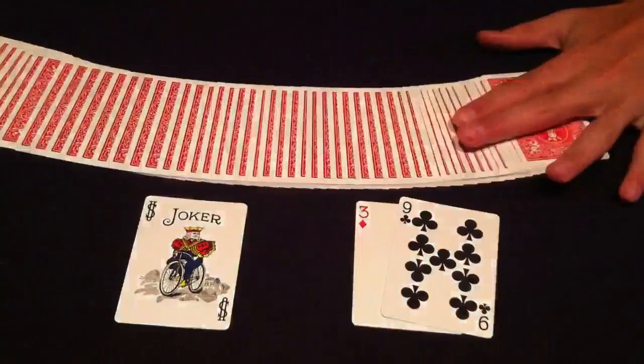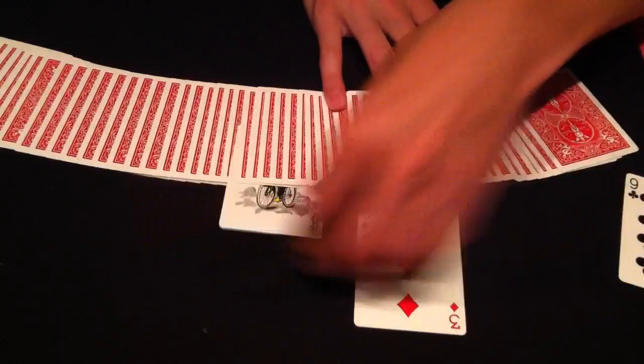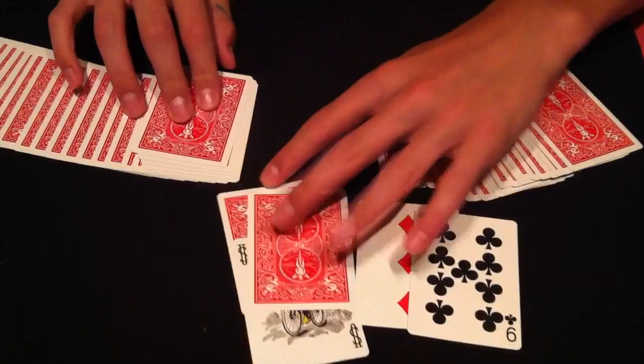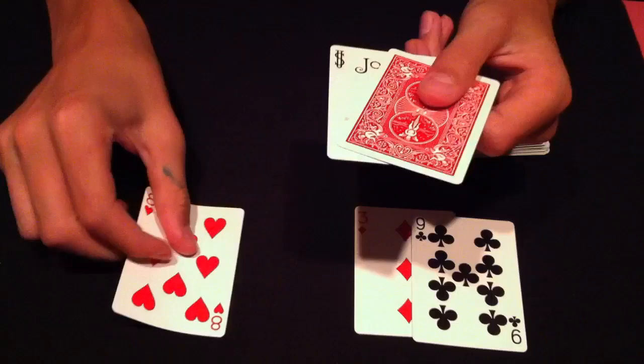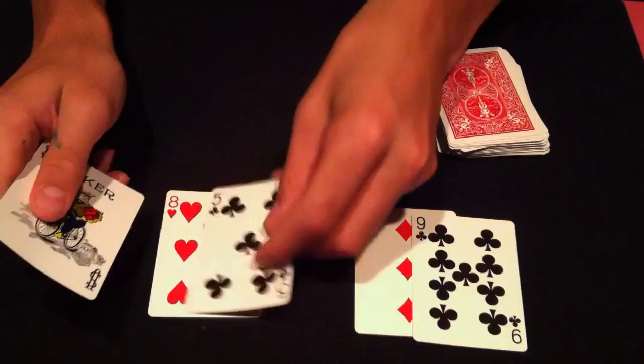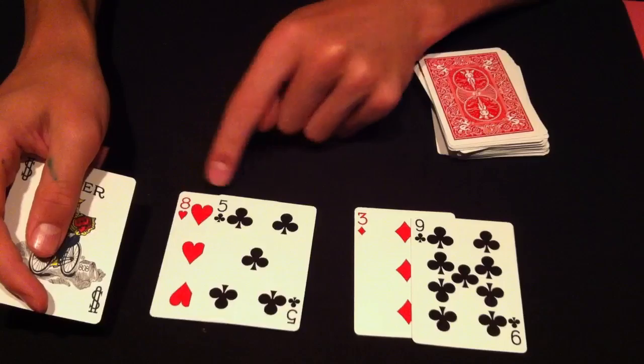The spectator will then take the joker, place it anywhere they'd like in the cards — let's say right there. We simply go right to where that joker is and we take a look at what they have here. We'll use this card for the value and this card for the suit. The value of the card is going to be an eight and the suit is going to be a club. So the 39th card should be the eight of clubs. Now let's see how this works out.